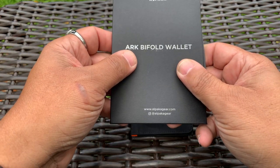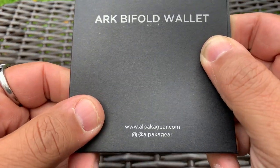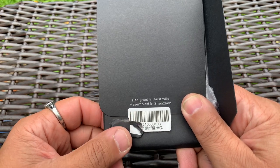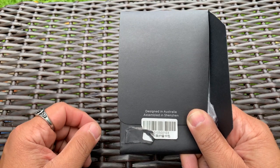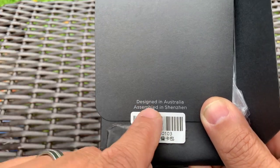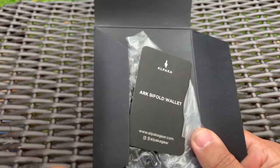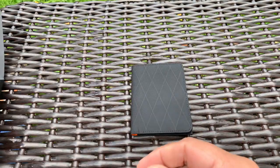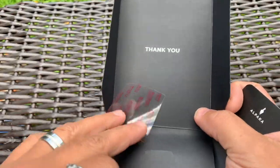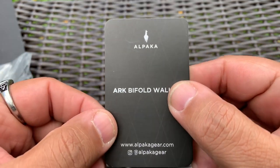This is what it comes in — some cardboard packaging with Alpaca's information. I am an Alpaca Ambassador and I will put my Alpaca affiliate link and discount code in the description. It is designed in Australia and assembled in Shenzhen, China. It opens up like this, comes in a plastic bag, says thank you on the inside, and includes a silica strip.